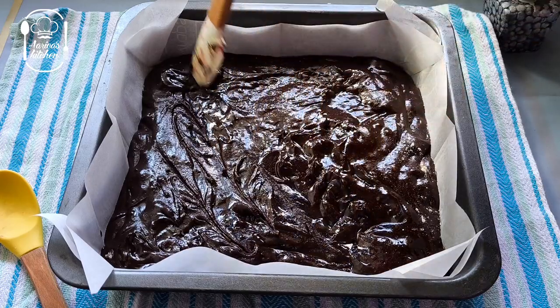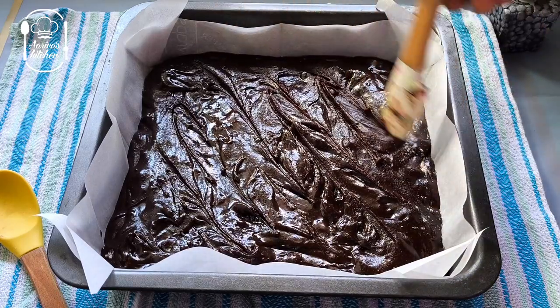Pour it into the baking tray. Bake at 180 degrees Celsius for 25-30 minutes.